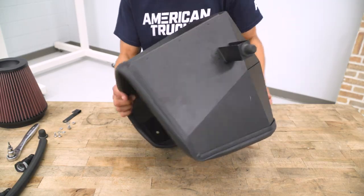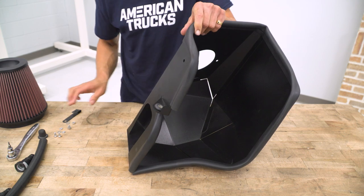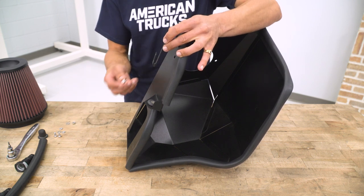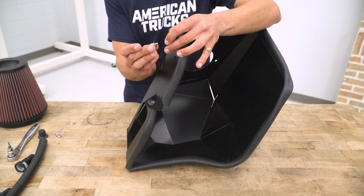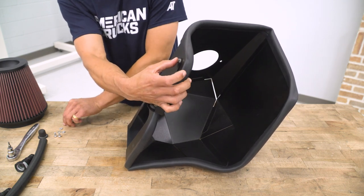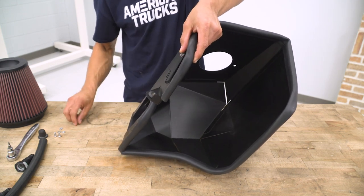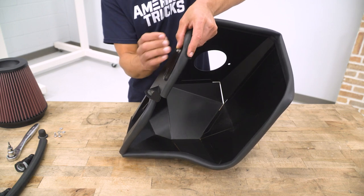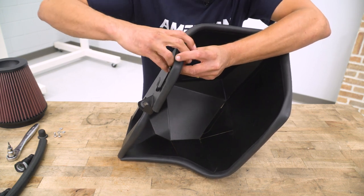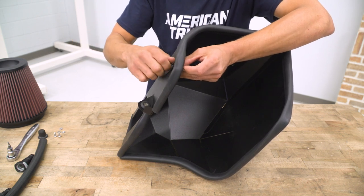Spin the heat shield around again. Above this grommet there is a hole where we are going to attach the supplied bulkhead wire bracket. We need the bracket, an M6 by 12-millimeter bolt with a flat washer going through the bracket and through the heat shield, then another flat washer for the other side, and an M6 nylon nut. Thread the nylon nut on.